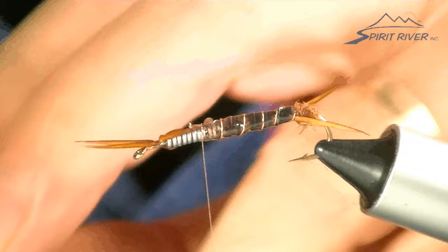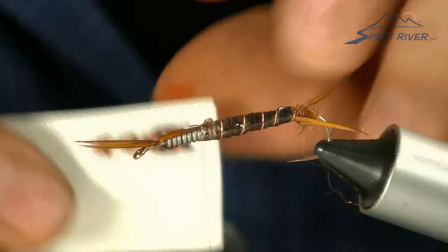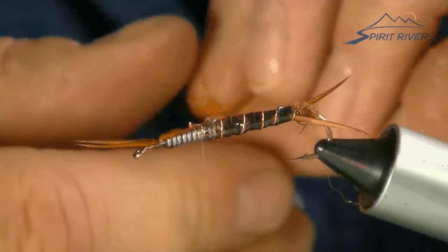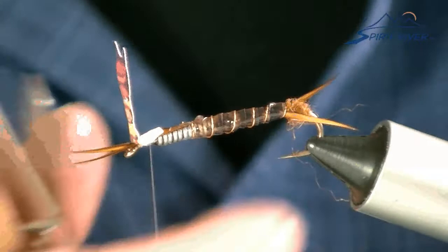I need to take our little wing bud and tie that in right here at the front. That's going to be folded back over. You want that wing bud to come to about half the shank — it'll go down right where the body's at.